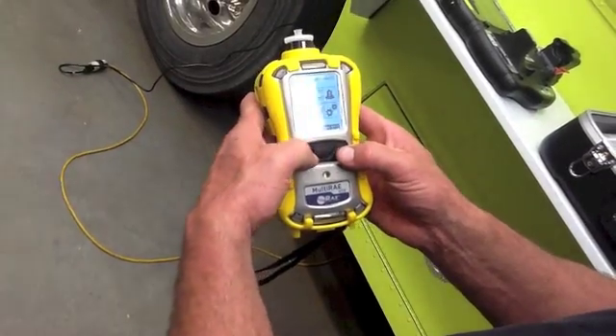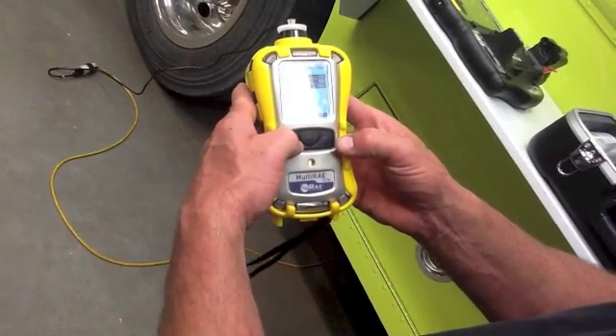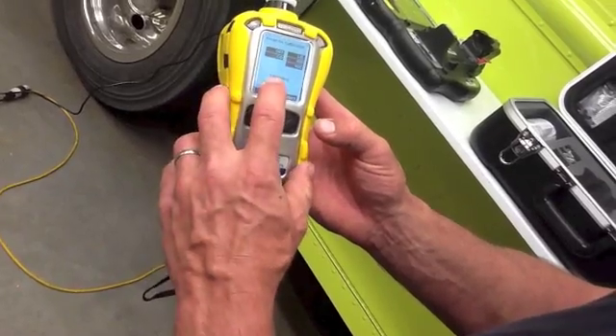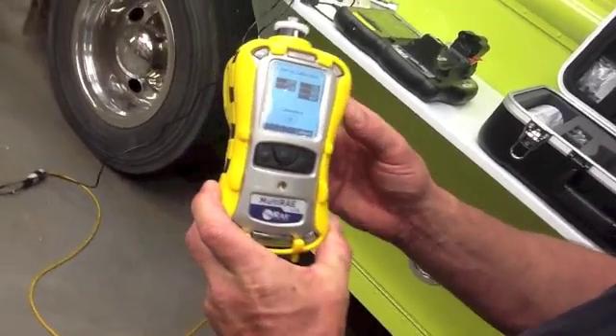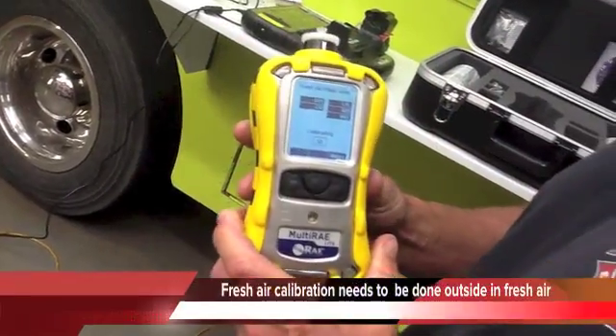So you're going to be on calibration — select it. Fresh air calibration — select. It's going to start and begin calibrating. Again, this needs to be done outside in fresh air. You want to make sure the environment is clean.